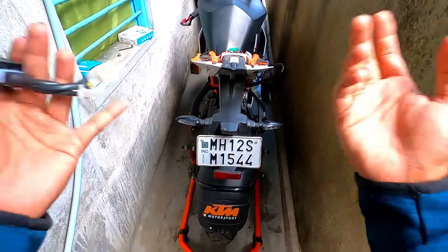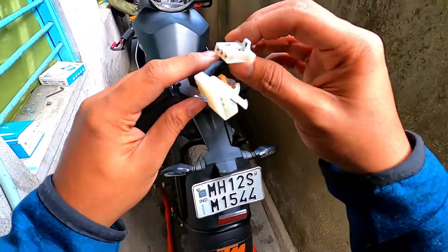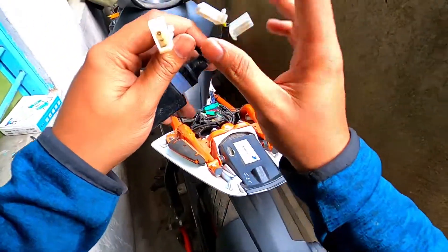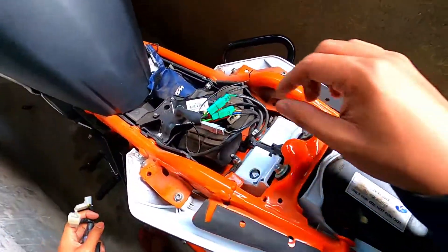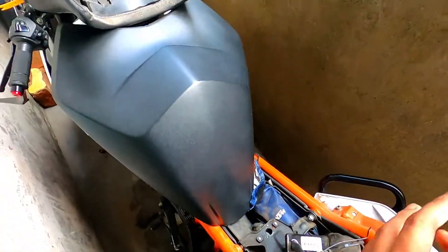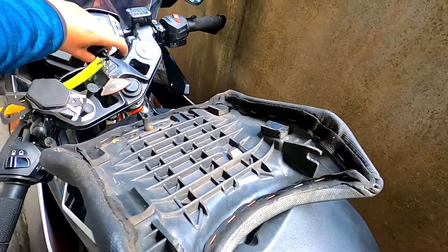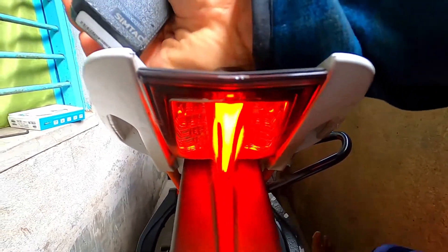I will show you the installation process. This is the big male and female connector. This is the tail light. Right now, you can see the tail light.